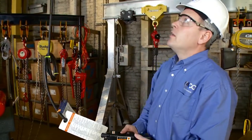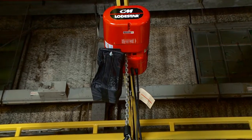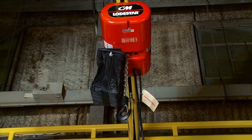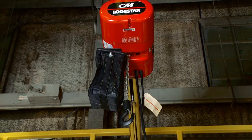The first thing you want to do to set your limit switch is to run your hook to the up position and position it where you want it. Typically we like to see the hook at a minimum of an inch and a half to three inches away. In this particular case I want the hook set right before the chain bag so we don't run the load into the chain bag.